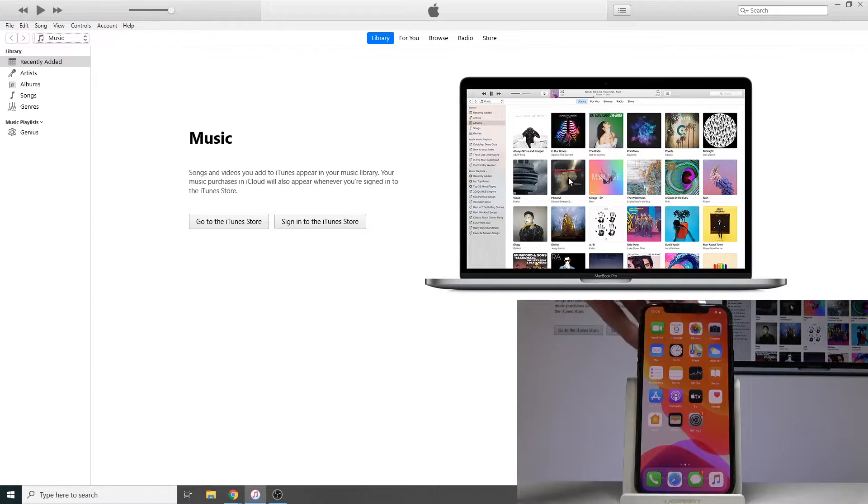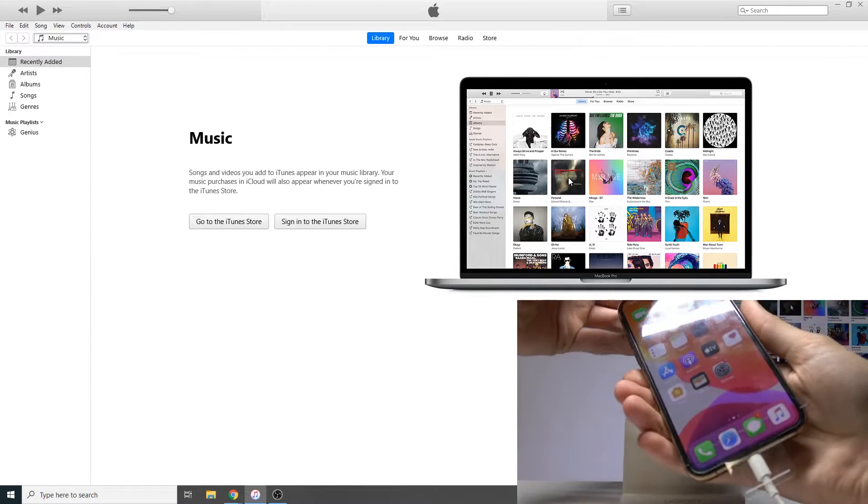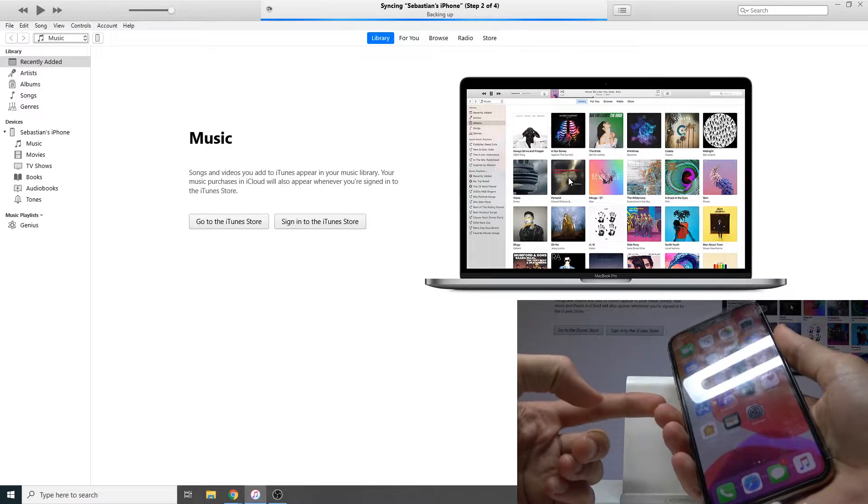Jumping straight to it — plug the cable in like so, then press volume up, volume down, and then hold the power key.